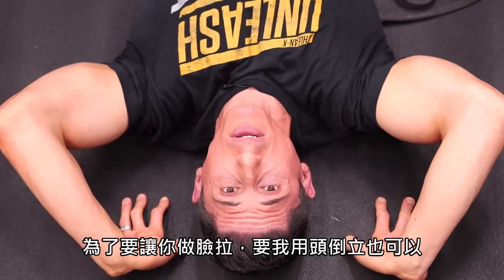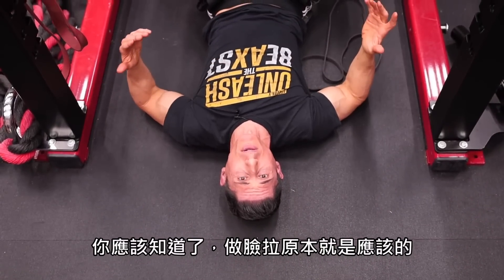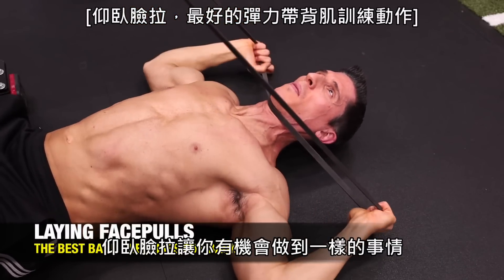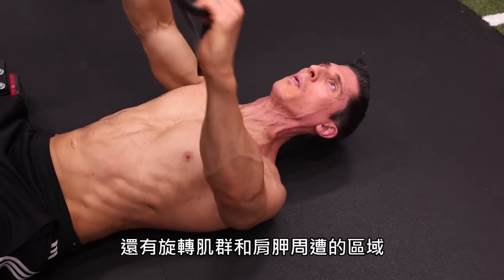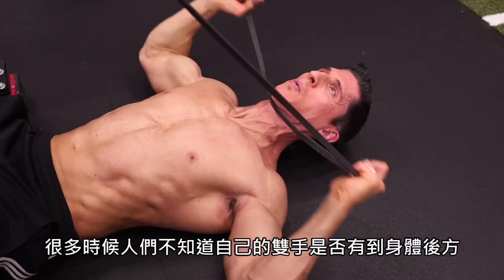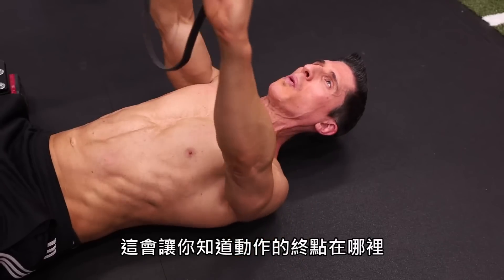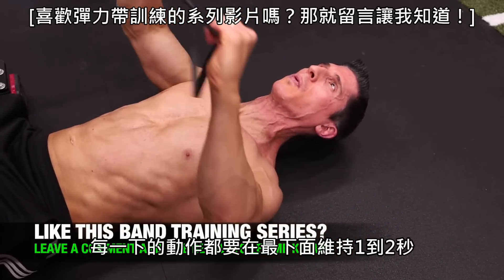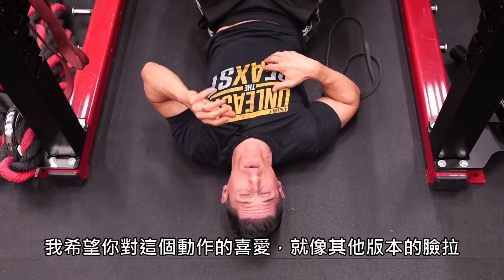I'd stand on my head if it meant getting you to do face pulls, but thankfully I don't have to. By now you should know you've got to do your face pulls. But what you can do is lay on your back and do the lying face pull. It gives you an opportunity to do the same thing to build up those muscles of the upper back and also the rotator cuff and scap area. A lot of times people struggle with making sure they get their hands back far enough — here you simply drive them down towards the floor as far as you possibly can. It gives you that endpoint for making sure you've gotten that complete contraction of these key muscles. Hold it for one to two seconds at the bottom of every rep, and you're going to fall in love with this version of the face pull.